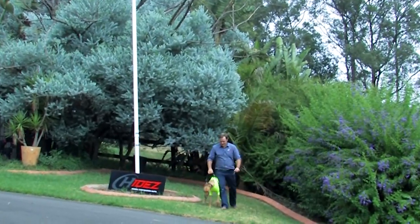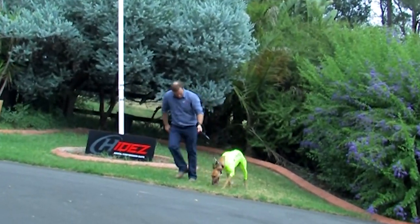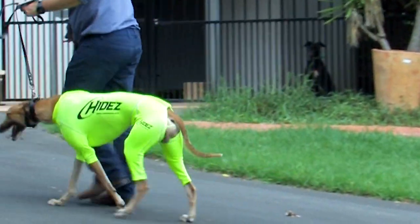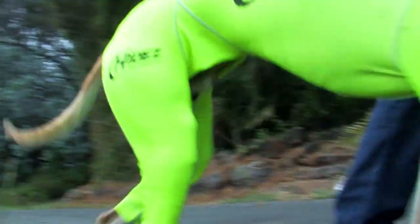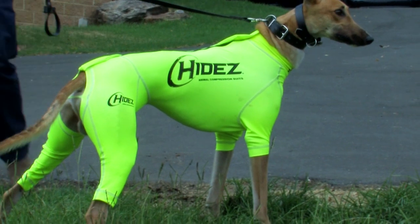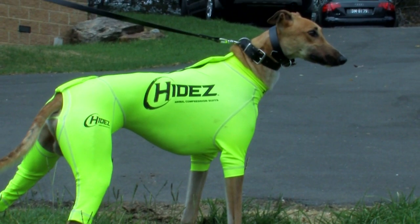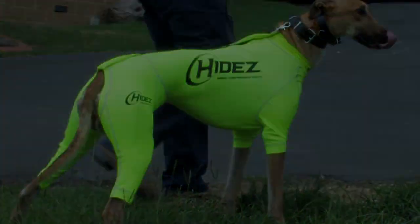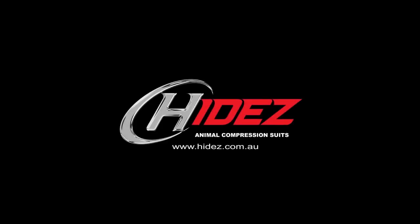The suits are made in four different sizes: Small, Medium, Large and Extra Large. These sizes provide a perfect fit for all greyhounds weighing between twenty-three to thirty-seven kilos. The Hydes Greyhound performance suit — used and recommended by leading greyhound trainers. For more information, please visit our website Hydes.com.au. Thank you.